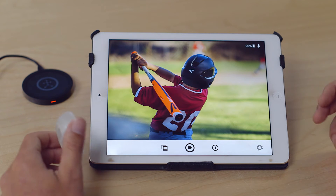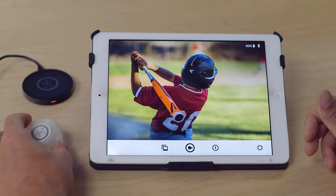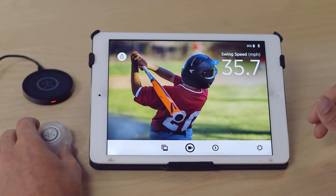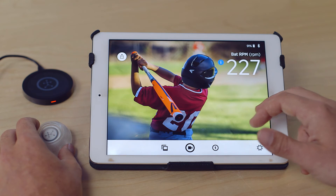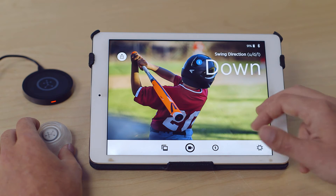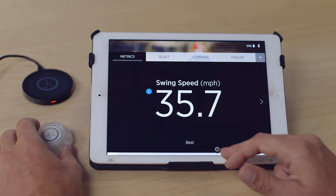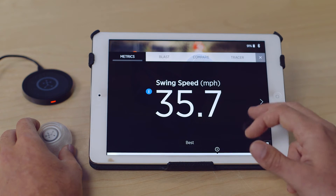When you take a swing, you must make contact to get data. Your data will then be stored in your swing history, and each swing can be viewed individually to see the different metrics for that swing. If you want to see a summary of the data, you can go to the Metrics icon and see the metrics there.